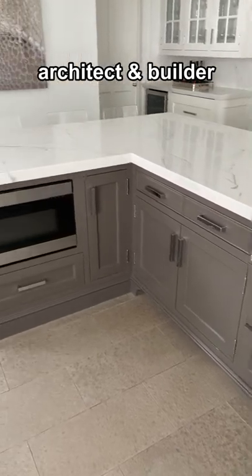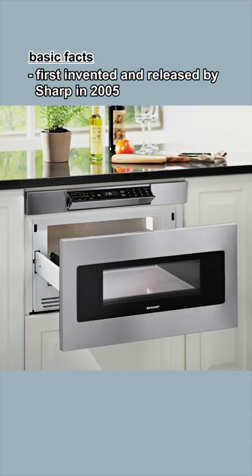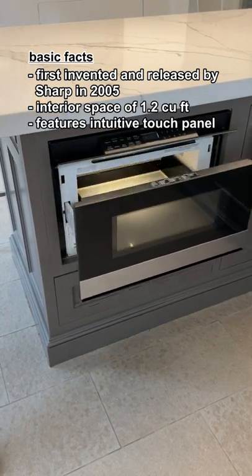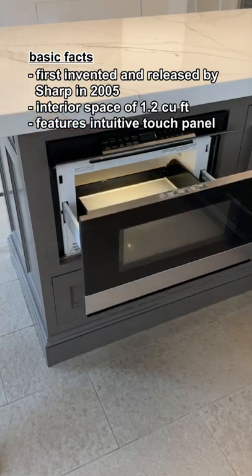As an architect and builder for 30 years, here's my product review of Sharp microwave drawers. First invented and released by Sharp in 2005, this microwave has an interior space of 1.2 cubic feet, featuring a clean modern face with a touch panel that's intuitive and easy to operate.